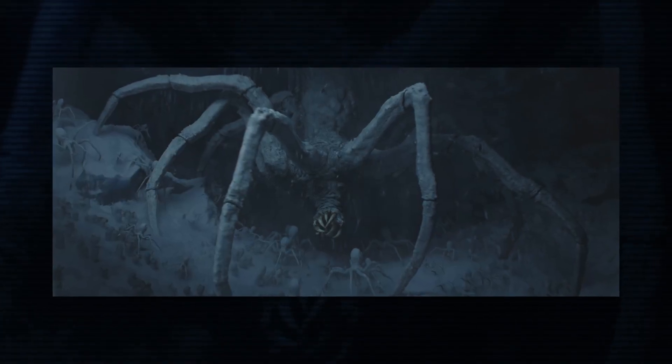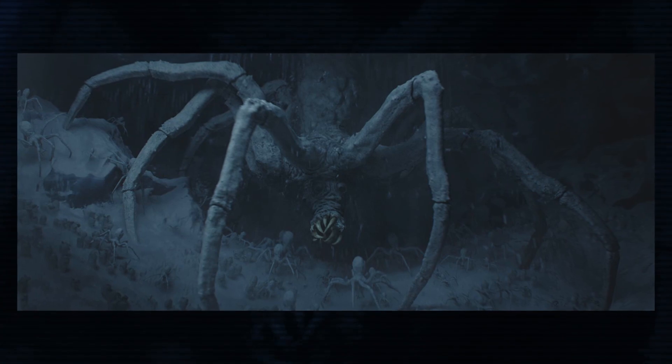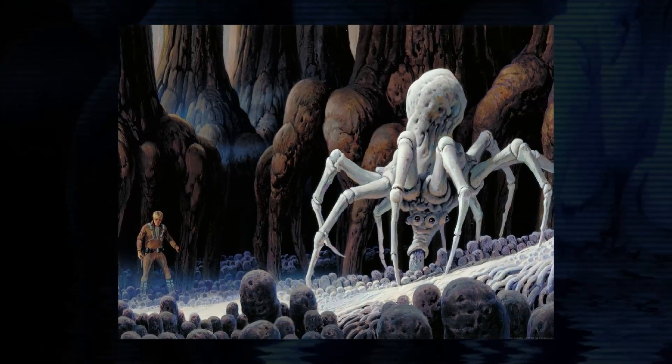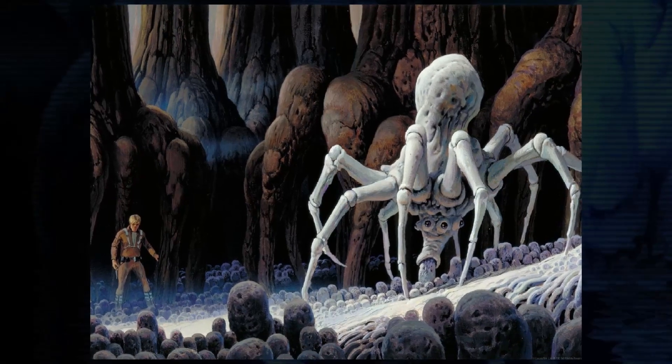Chapter 10 of The Mandalorian is well known for giving us our first live-action look at the creatures currently known as Ice Spiders. Based on some Ralph McQuarrie concept art for The Empire Strikes Back, there's a decent amount of information to know about these creepy crawlers, so let's take a look.